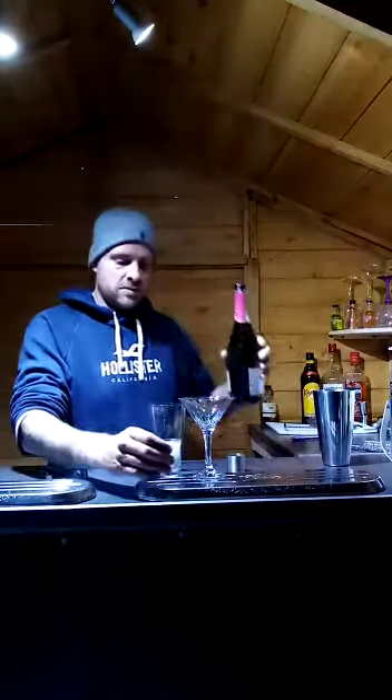Hello, I'm Adam here with Tyler. We're going to teach you how to make a porn star martini at home. It's really easy to do. All you need is a cocktail glass and a shot glass. Fill your shot glass with Prosecco — any Prosecco will do — and set that on the table.